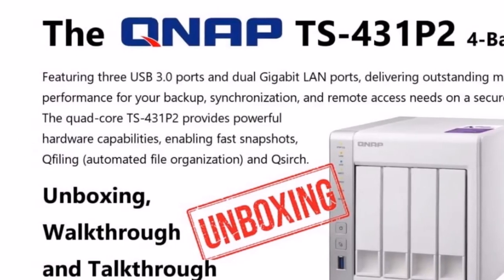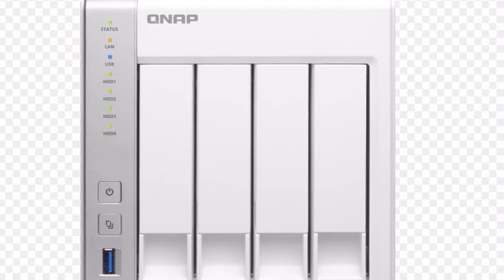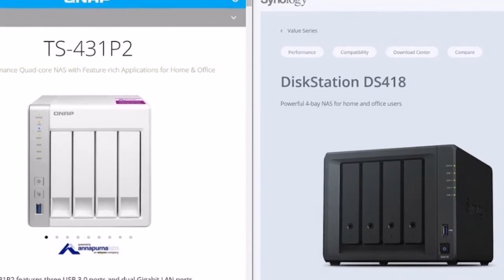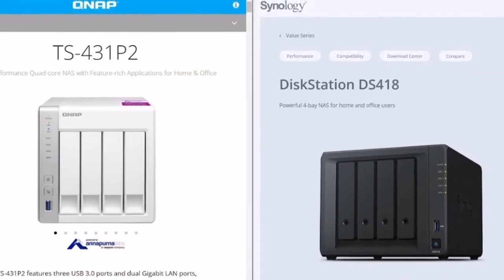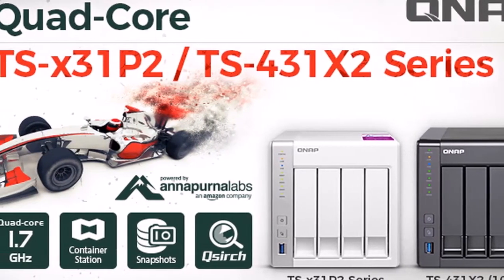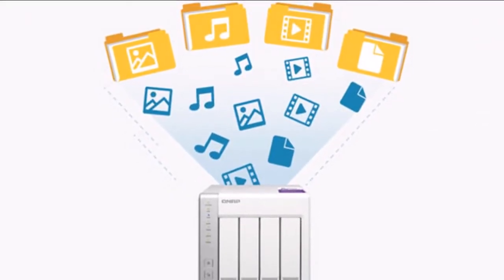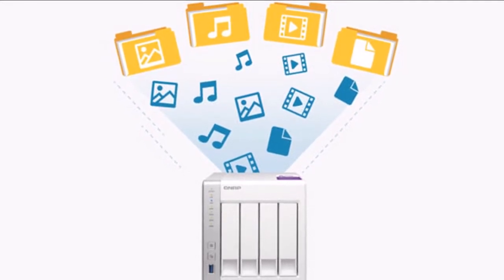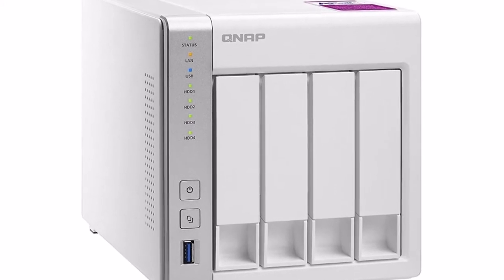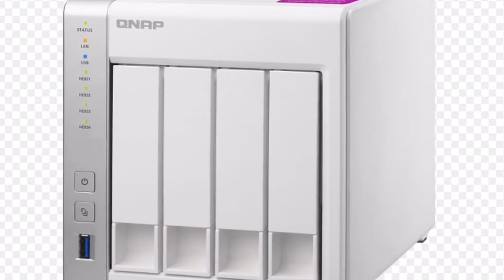Networking: 2x Gigabit RJ45. I/O Ports: USB 3.0 x3 — Front x1, Rear x2. LED Indicators: System Status, HDD, USB, LAN. Buttons: Power, Reset, USB One Touch Copy. Dimensions: 169mm (H) x 160mm (W) x 219mm (D) — 6.65 x 6.3 x 8.62 inches.